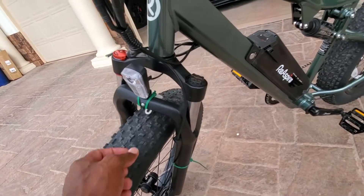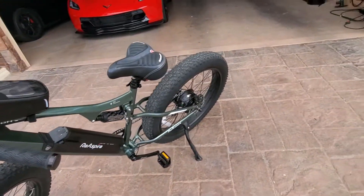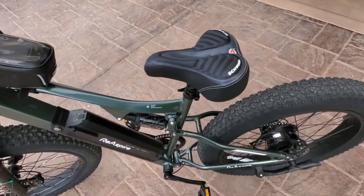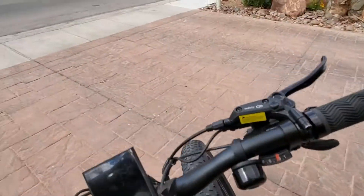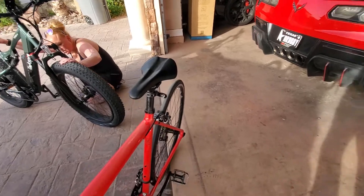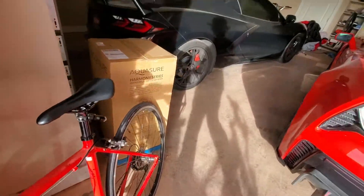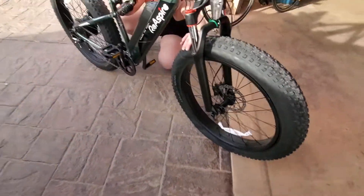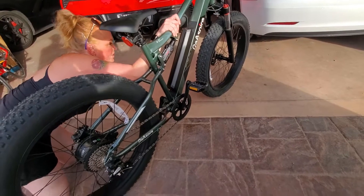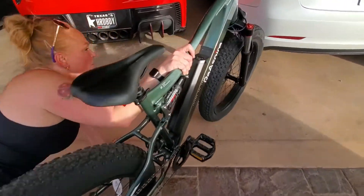We found ourselves on Amazon again buying more zip ties to bind additional loose wires so we wouldn't trip on them — also used for the front light wires. This is my first time riding a bike with a big fat tire, which is really neat. However, the tire has more surface area, so it picks up more debris. On our second day, we picked up a sticker bug — that's what we call them in Texas — and it deflated the tire.